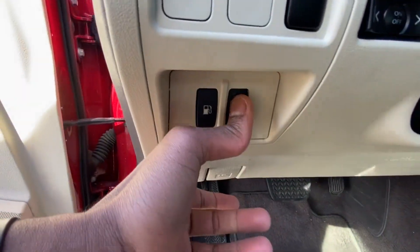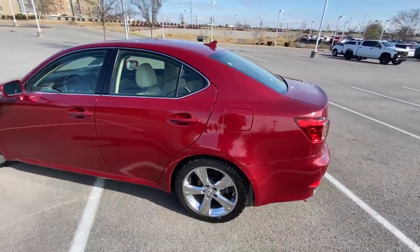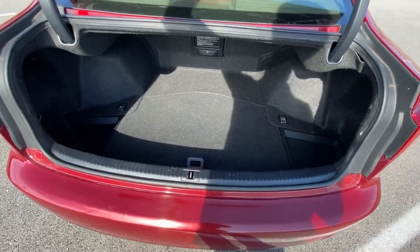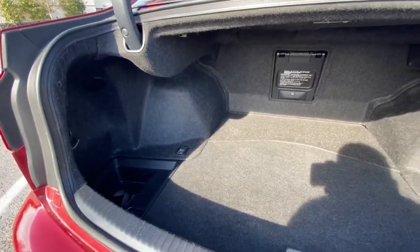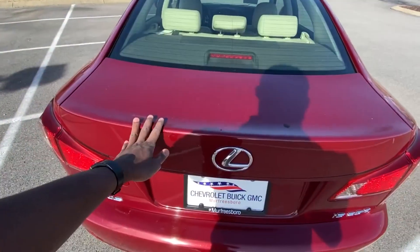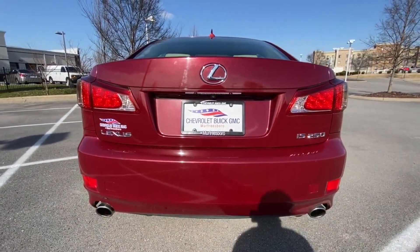Let's go ahead and pop the trunk. It's a pretty decent size trunk space there. And there's a look at the back end.